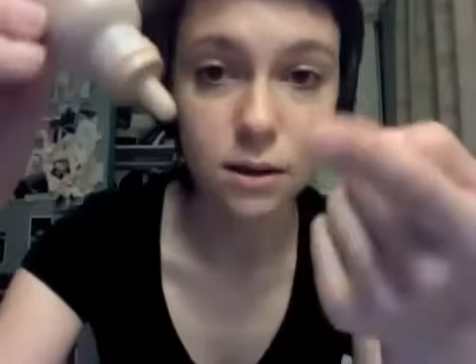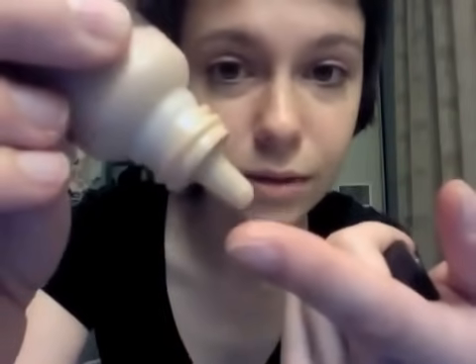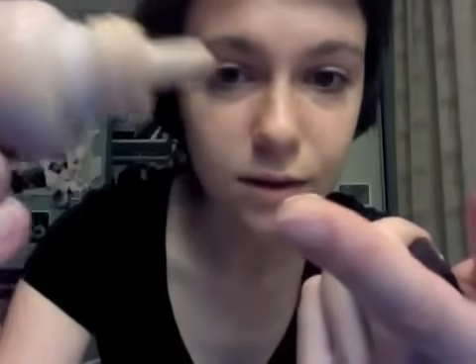Alright, so are we still ready to do this? Okay, awesome. So, I think what we'll do is start with a little bit of foundation or cover-up. I have this Maybelline Mineral Power. Not really that into makeup, but I do have all of the basics. What you usually do with this is you just put a little on your finger like this.